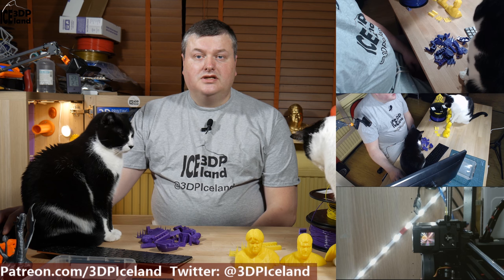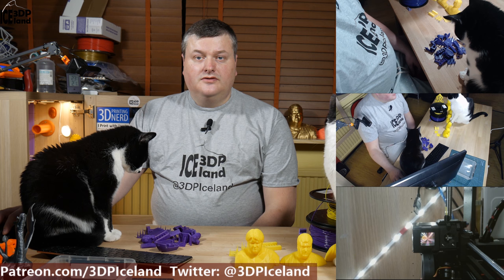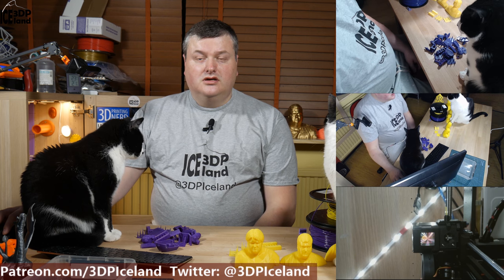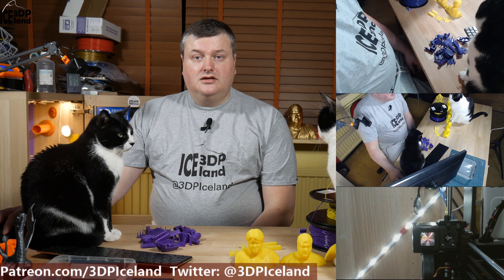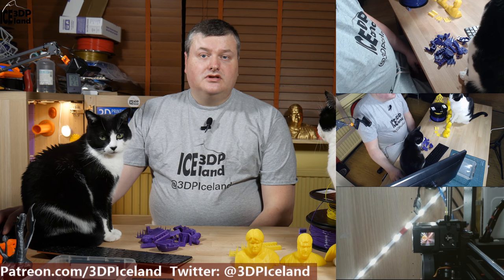Hello, my name is Martin and this is 3D Printing Iceland. Today I'm going to do a review of MatterHackers Build Series PLA filaments that I recently bought. So let's have a look after the intro.